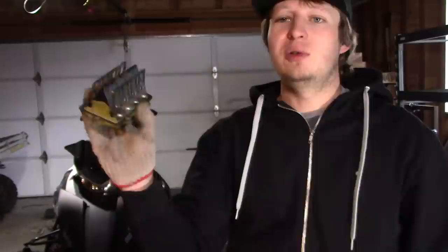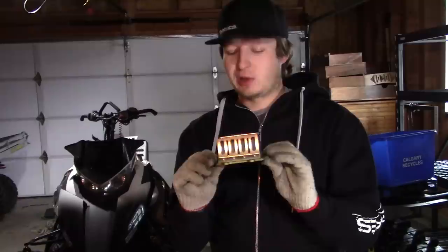We do have a new set right here - a new used set from a different M8 I was working on that we put aftermarket reeds in. So here's the reed cage. We're going to scope the ones in this M8 real quick here and decide if they need to be done or not, because I have a feeling that they do.